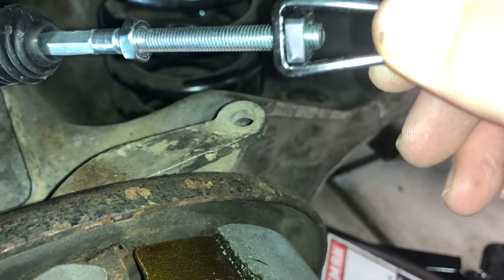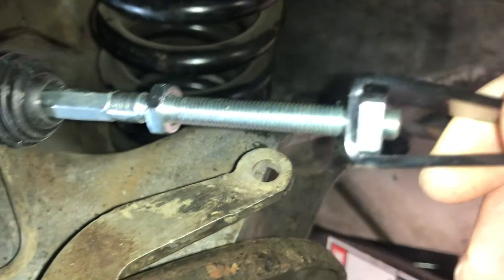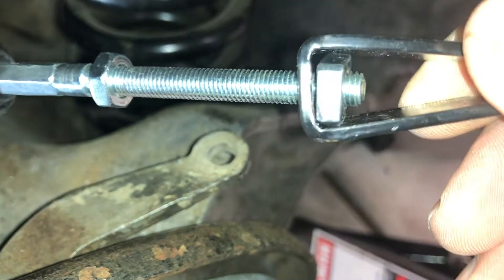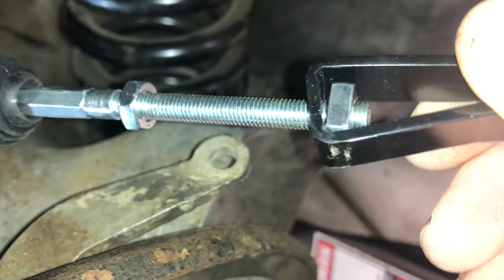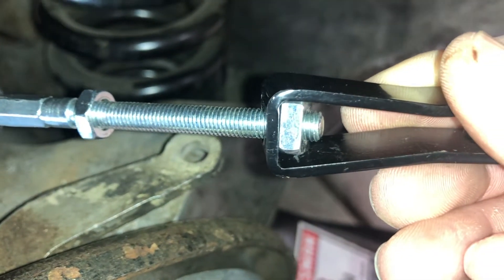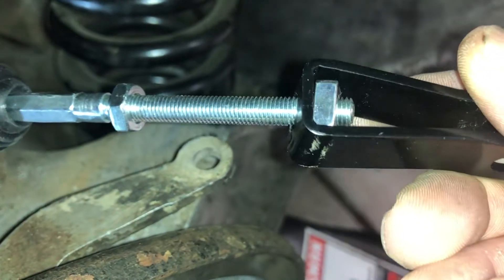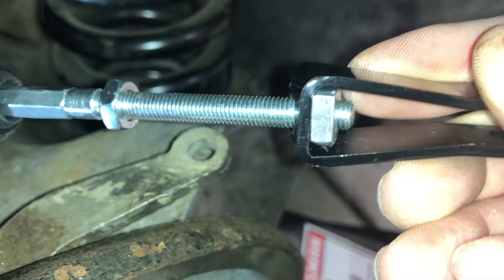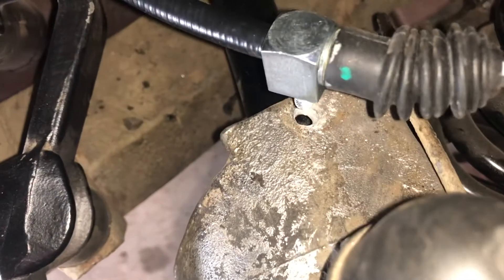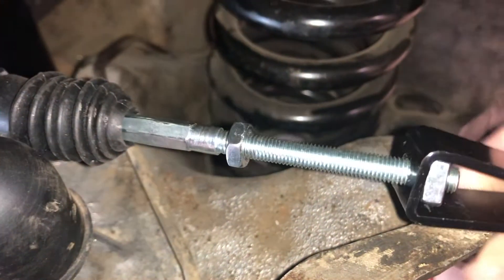One more tip if you're ever doing a handbrake cable on these: I was trying to figure out how to get the square nut inside the adjuster and twist it. Turns out you just spin the whole assembly by itself — you can see the nut spinning in there. I was overcomplicating it trying to put the nut on separately and then attach the black piece, but that would have been an exercise in futility. Quick tip there — I've got this adjusted and we'll get this block into its home and we should be good on this side.